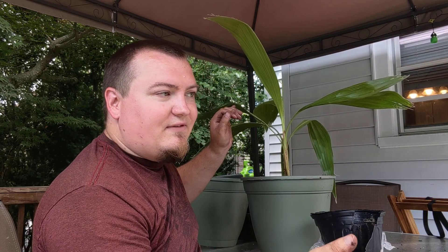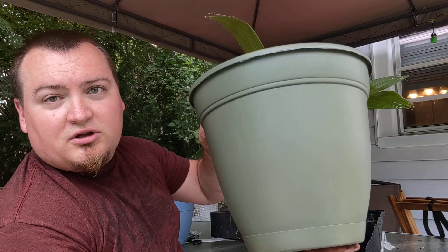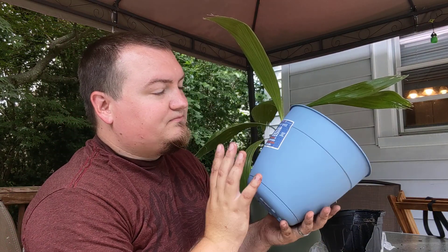I'll probably do the Chinese palm next, or the grapefruit plant, as they are both getting a little bit too large for their pots — they're both in about a half gallon and a gallon. So we have the other pot for the Chinese palm, and then we got this little guy for the grapefruit. Hopefully I'll get a fruit out of this year, or maybe next year.